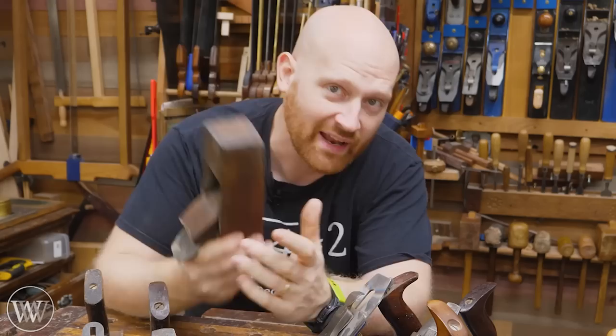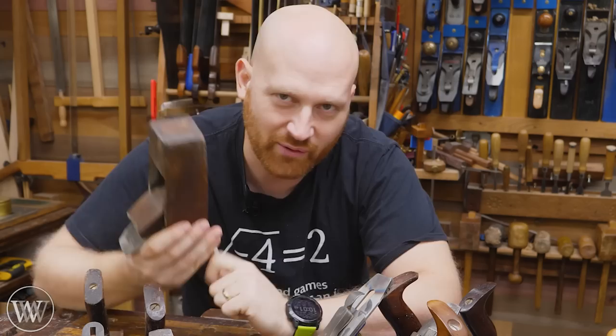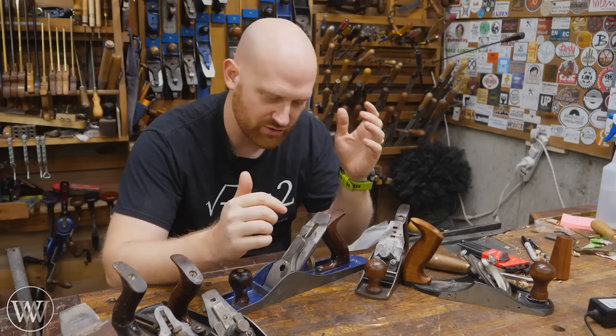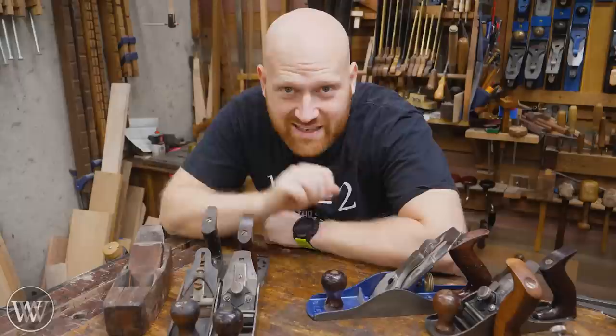A lot of people didn't want to give up their wooden planes, so they started making transitionals that gave you the benefit of the burnishing of the wood with all the functionality of the metal. Eventually people slowly transitioned over to all metal planes. Around about the same time, there was a fellow who thought the problem is every time I put the iron back in here, I have to adjust the lateral, I have to adjust the depth, I have to make all those fine adjustments, and I have to reset the plane every time I sharpen it. And if I want to sharpen it quite often, that's annoying.